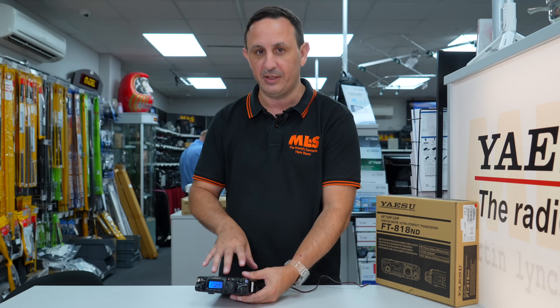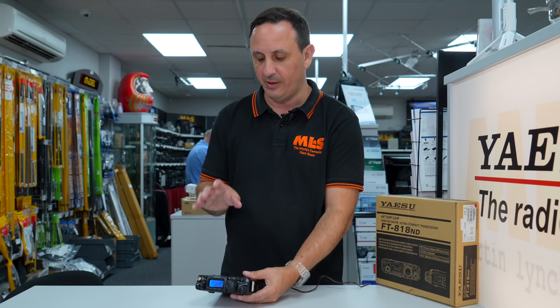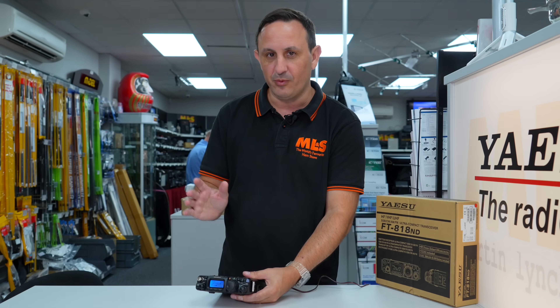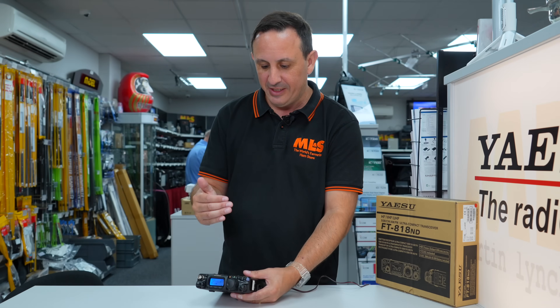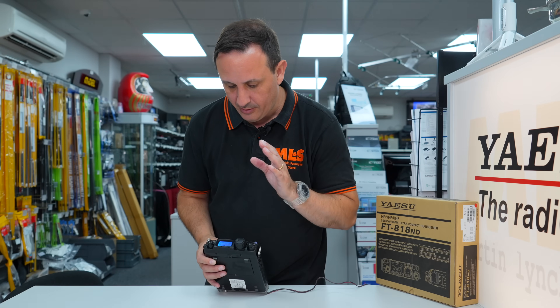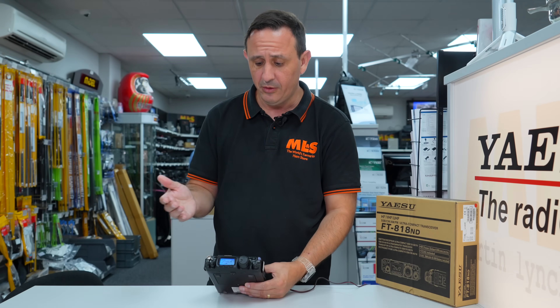If you're out and about changing bands a lot with different settings for each band, the 818 remembers what you set up in the menu — very clever for its time. It's 2022 now, yes things have progressed, you've got SDR portable radios, color screens and all the rest, but the 818 is still doing it and has a lot of functions you may not believe were done so early on.